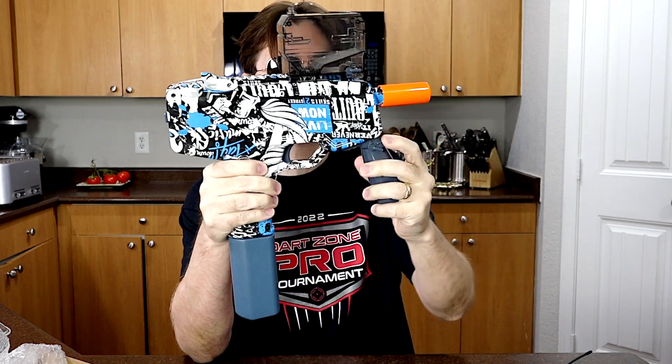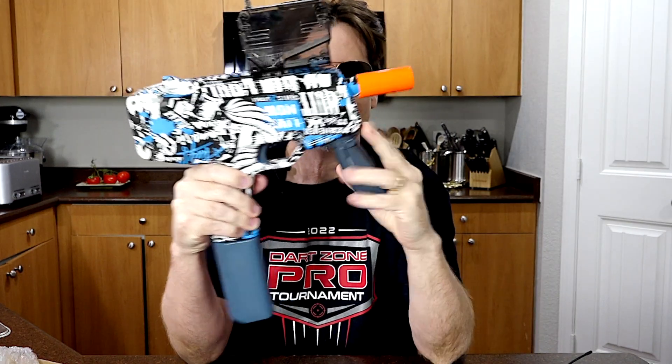Here's what the blaster looks like all put together. I just slid the mag on the top. This actually has a little locking mechanism — you have to pop this little switch or plastic piece down, then you can slide on the grip, and then you pull that little plastic piece up and that locks it into place.